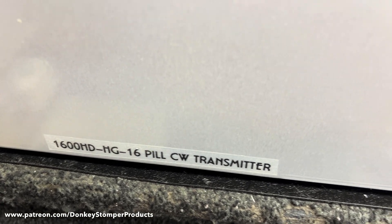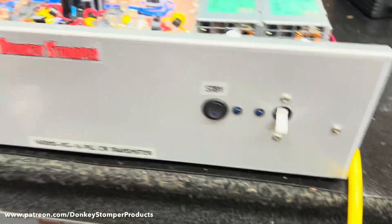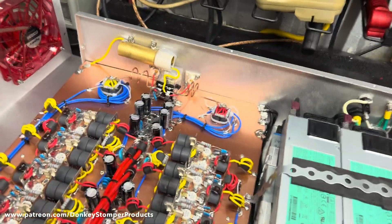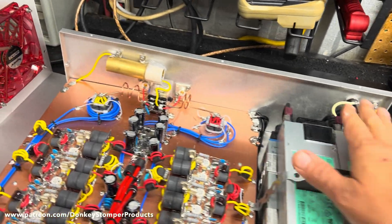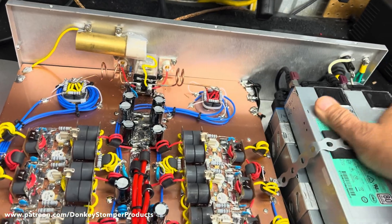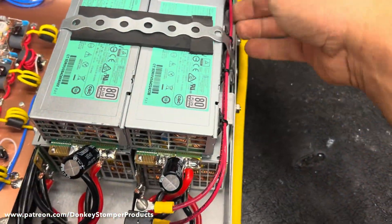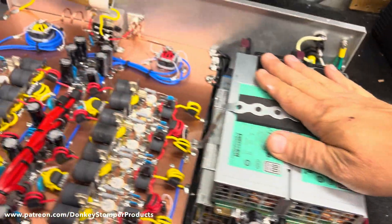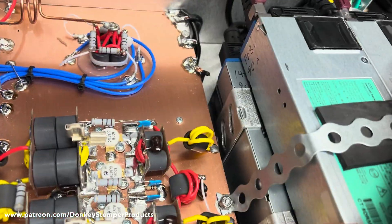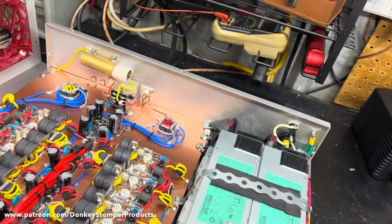All right guys, we've got a Donkey Stomper thermal protection 1600 HG Hydra 16-pill base, all-in-one — first one I've done all-in-one. It's pretty nice. I don't know if it's something I want to keep doing if I'm doing two pills or not — I ain't made my mind up yet. It is kind of a job putting all those power supplies in there. You've got four, five, six 90-amp modules at 14.8V and it loads them. But anyway, there she is.